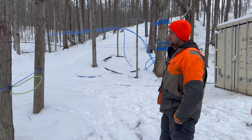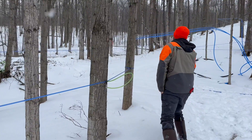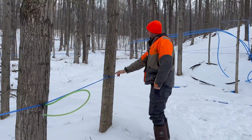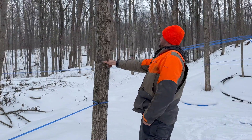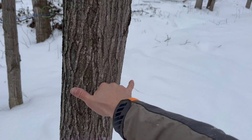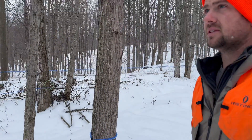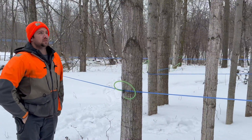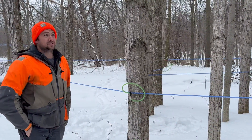We just finished putting drop lines on today, but this tree doesn't have a drop line because it's not quite big enough. The minimum is like nine inches. My hand is roughly eight inches and I can see it's about eight inches right now, so we got to give it a couple more years. This is one of the few woods that made me smile when we went and walked through it because these trees are really nice.